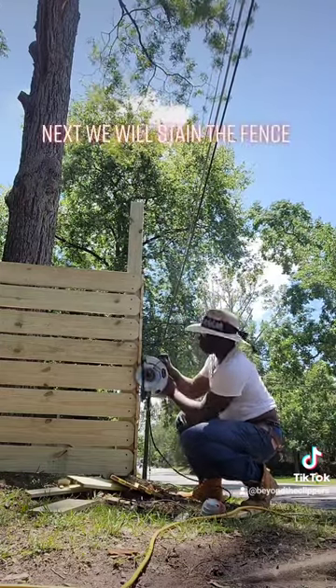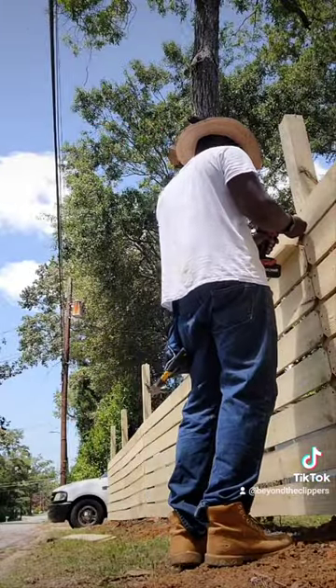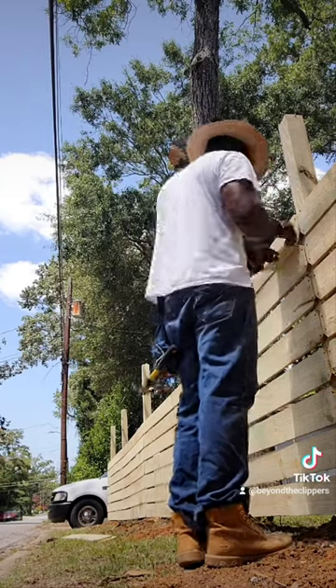Also, you might want to check with your city to make sure you don't need a permit. Some cities require permits to put up fences, and I think it came out pretty good.